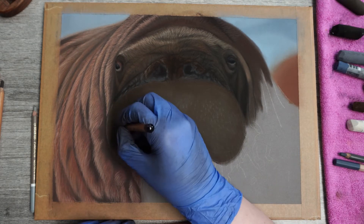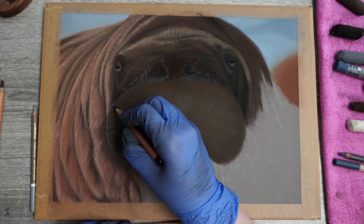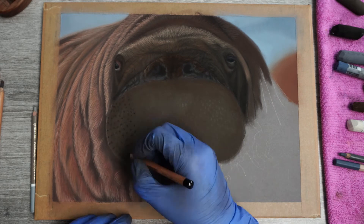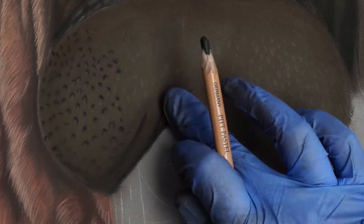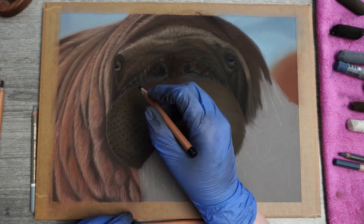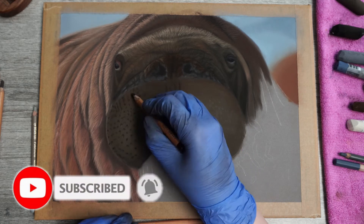Now the first thing I start with is to block in these half circles with black. I'm using this color to make sure it's very visible and this will create the shade above the start of the whiskers. The spots at the top part of the area can be dots as there will be no whiskers coming from there. Let me zoom in a little bit more so you can see what I mean when I say half circles. I also tap them a little bit to mute them.